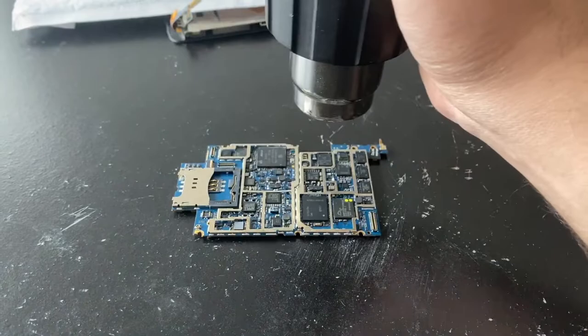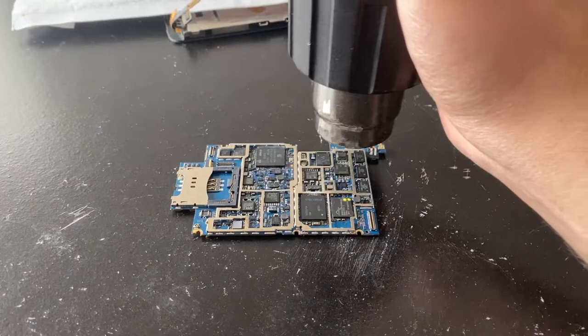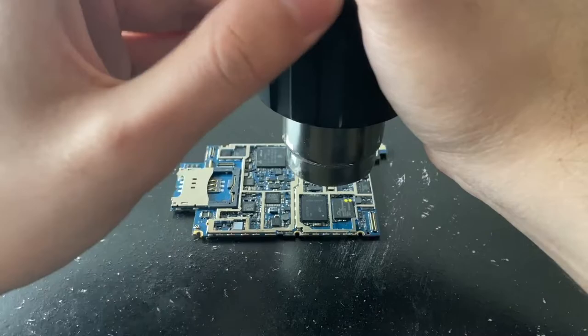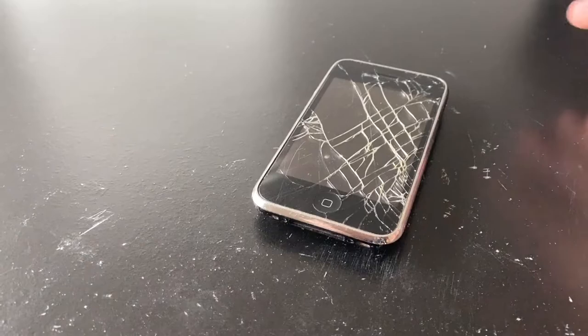This part of the board can be heated to about 200 degrees Celsius — that's the melting point of most of the solder on here. I'm not sure what 200 degrees Celsius is in Fahrenheit but it's around that. I'm not gonna measure it — let's just heat it up and see what happens. Even if we heat it up way too much, that's okay, the board is still screwed anyway.